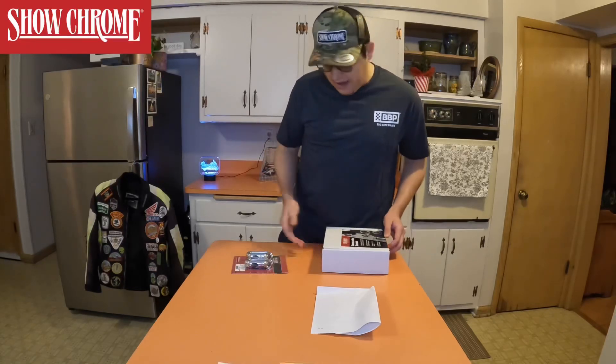Now I'm switched to my Big Bike Parts shirt — I forgot one thing. Gotta have the hat on, you know, you can't forget the hat again. Thank you so much to Show Chrome Accessories and Big Bike Parts. Thank you guys so much.